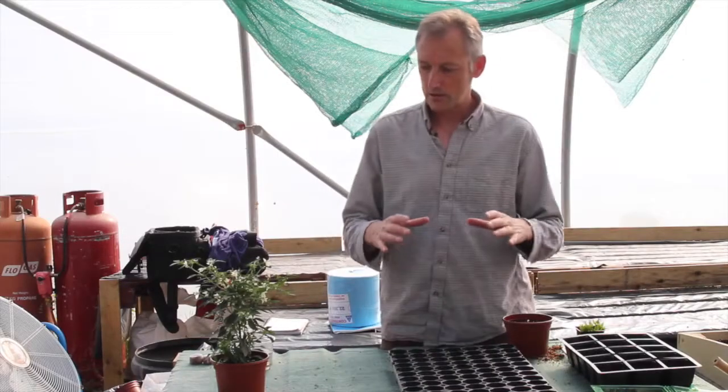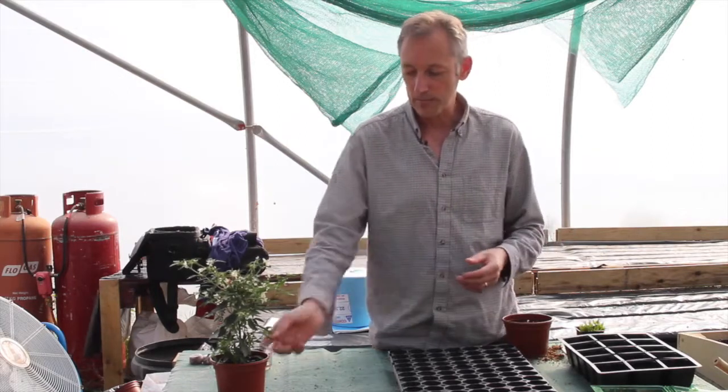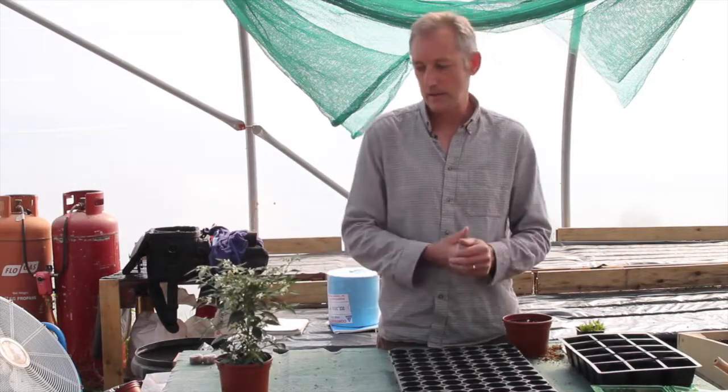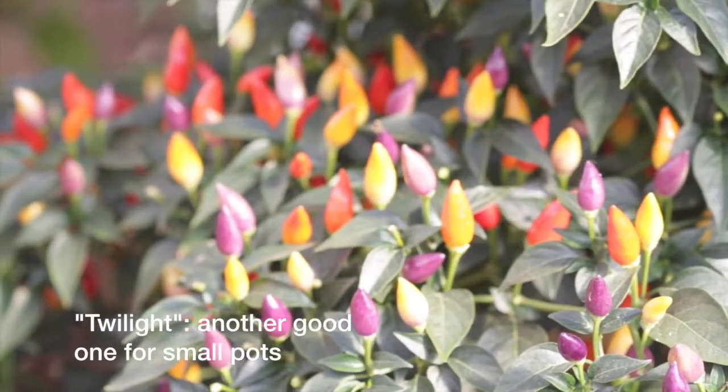If you like just having a plant there to pick off the odd fruit, something like this — there are lots of very decorative varieties in that same sort of size, like Twilight. Apache is a very good grower as well.